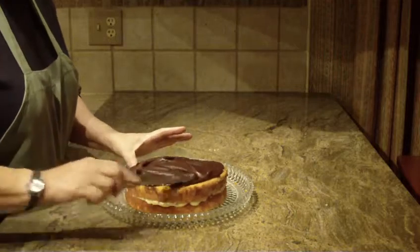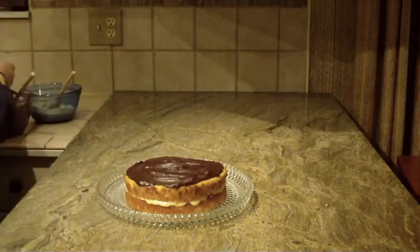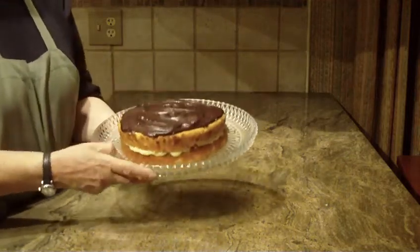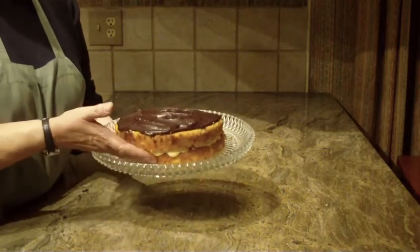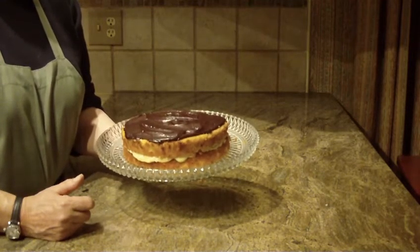What I like to do is put this in the refrigerator and let it set up for half an hour to an hour. And there you have it — Boston cream pie! Give this one a try, I hope you like this recipe. If you do, let me know, leave a comment. Thanks for watching and please subscribe.